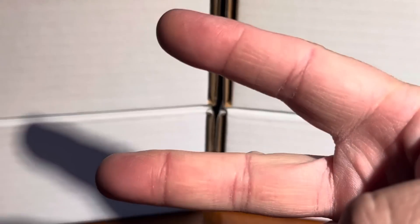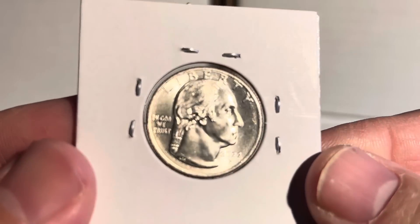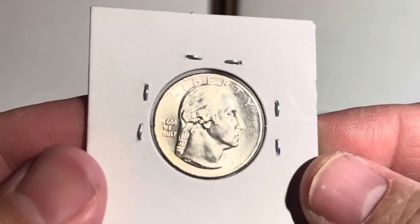Hey, what's up guys, good morning! This is your boy Blue here with Blue Ridge Silver Hound. This is going to be a quick video about the 2022 Maya Angelou quarters I picked up in the last week.